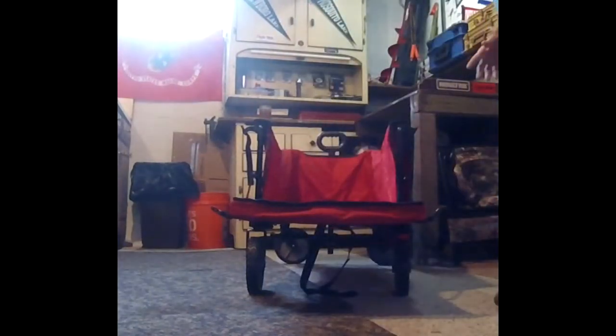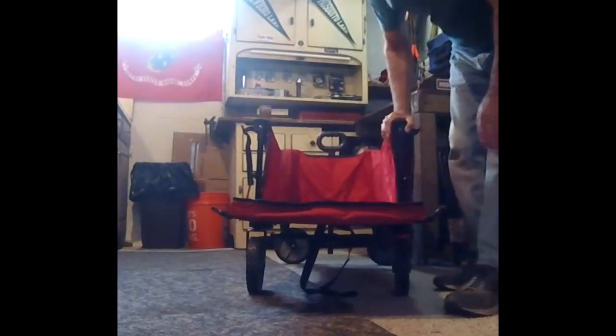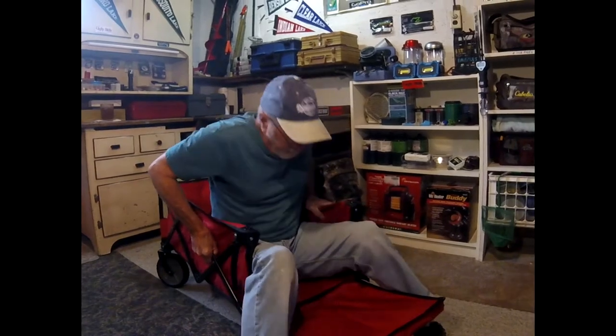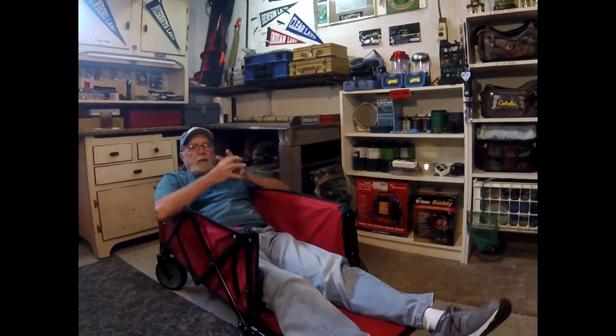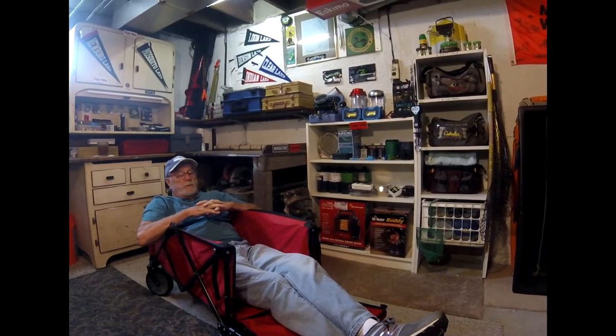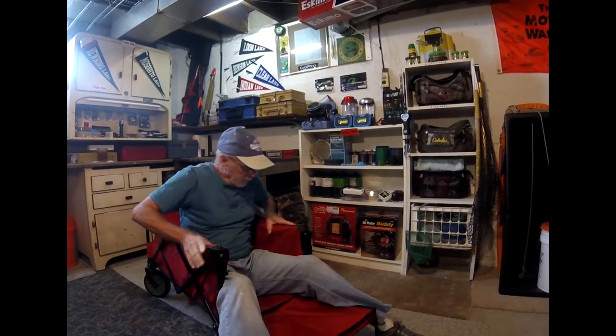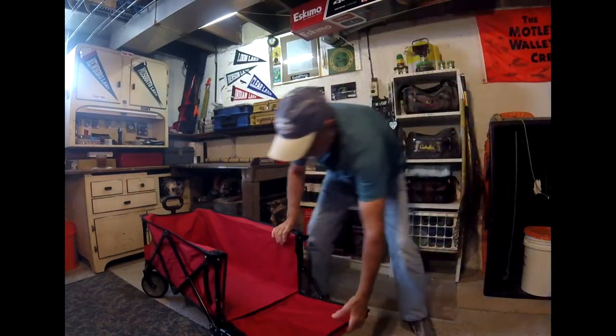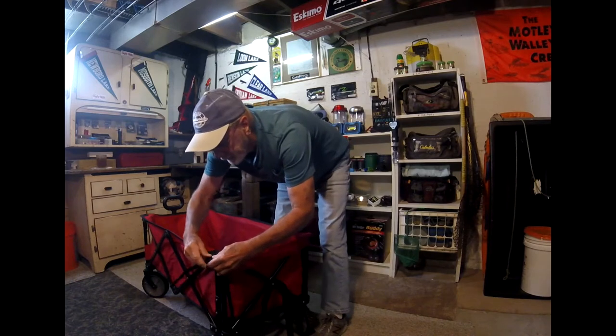The folding frame is of really good quality and it's going to hold up for you. To talk about that weight capacity — I weigh 168 — I can get right in here and take a break. There it is, it's not being strained at all. All you've got to do is get out, close up the tailgate, and secure the little clips.